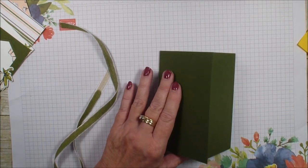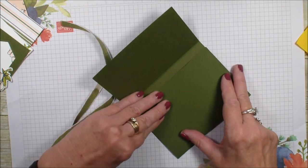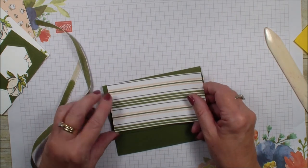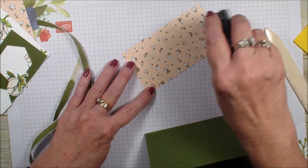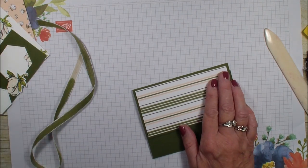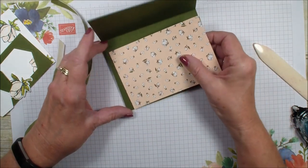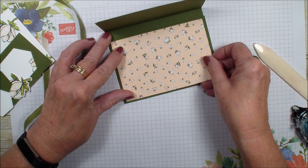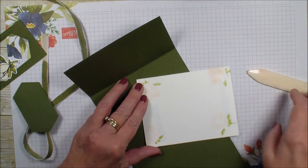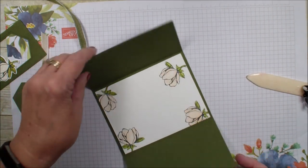I'm going to take my bone folder and just make sure that crease is nice and even. I'm going to take my smaller piece of Designer Series Paper — this measures two and three quarter by five and a quarter — and put that on the flap. Then I'm going to take that bigger piece, which measures three and a half by five and a quarter, and put that on the inside. My piece of white that is four by five and a quarter, which I've already stamped, is just going to go on the inside as well.